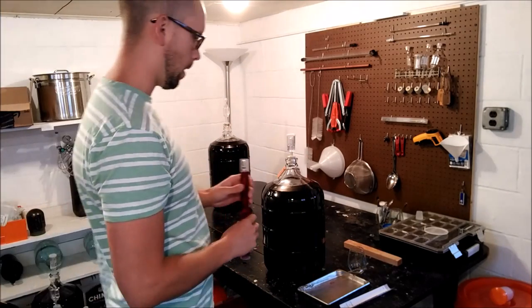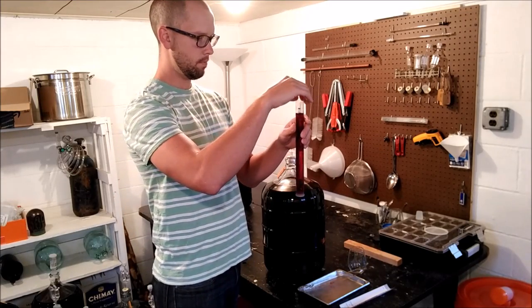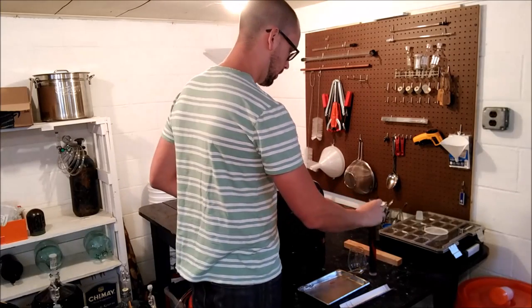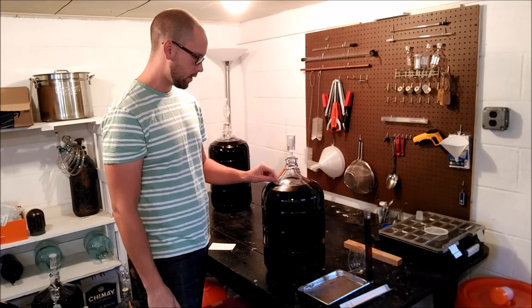You have a meniscus that forms against the side of your hydrometer tube — it's just kind of how the wine rides up the wall of it a little bit. You want to make sure that you read to the bottom of that meniscus to get your reading.